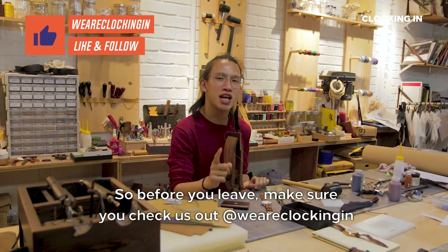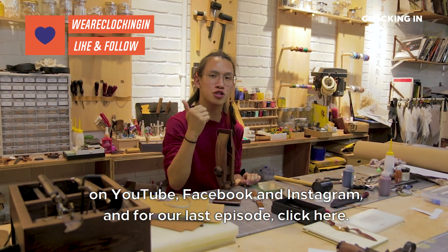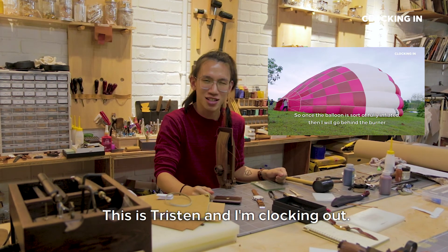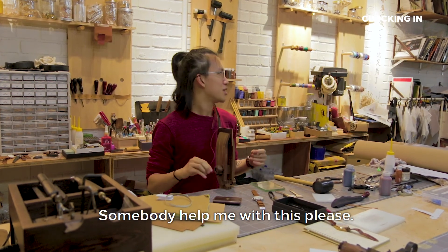So before you leave, make sure you check this out at We Are Clocking In on YouTube, Facebook and Instagram. And for our last episode, click here. This is Tristan and I'm clocking out. Somebody help me with this please.